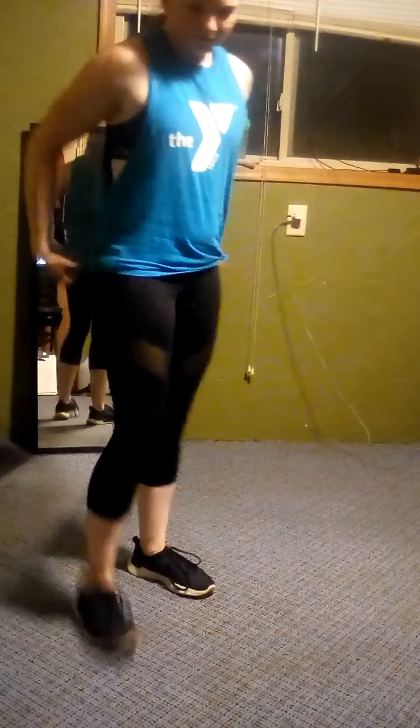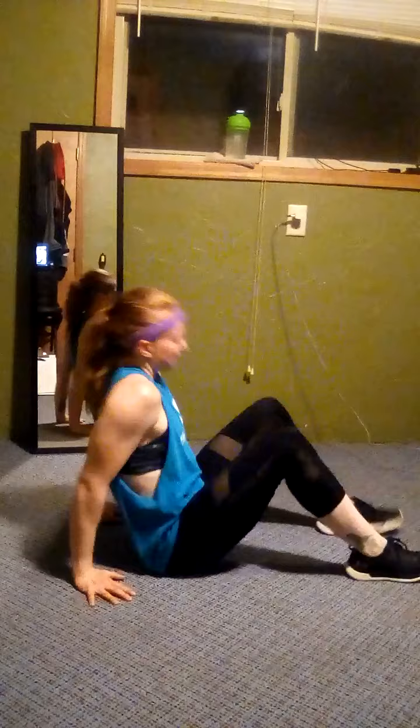We are on to triceps and glute bridges. So dips here — trying to keep those elbows tight to your body. Three, two, one, rest. Good job. Do it again. All right, down and up. If you want to add a bridge lift with it you can, but that's next — glute bridges.